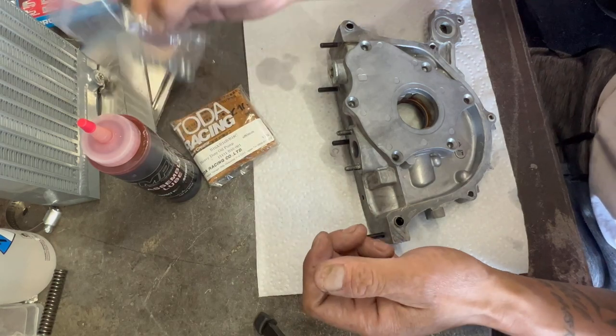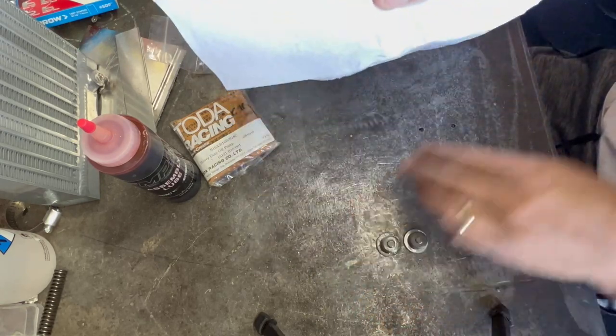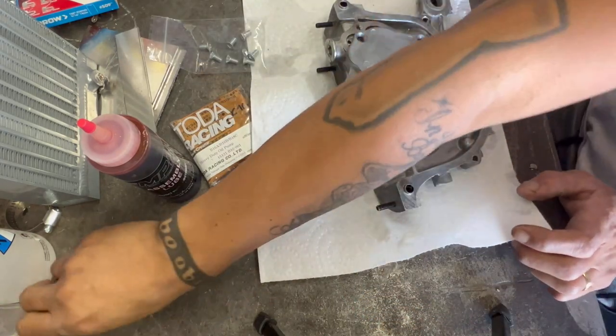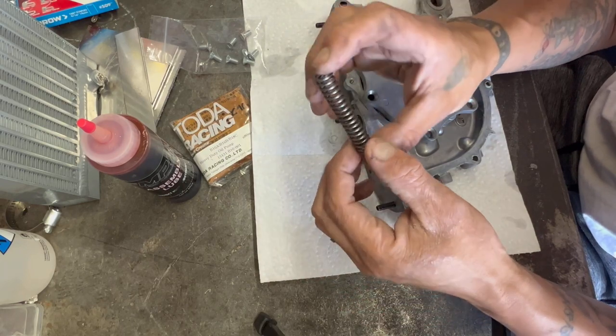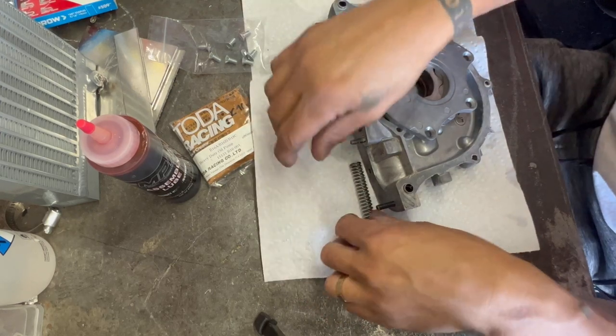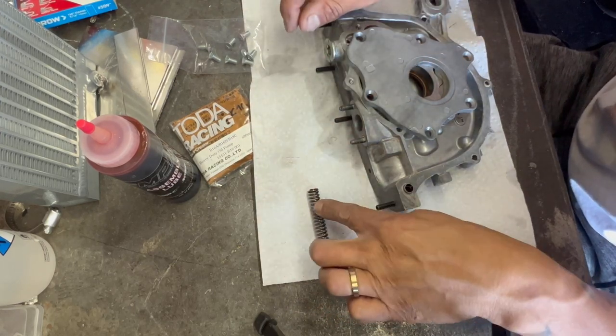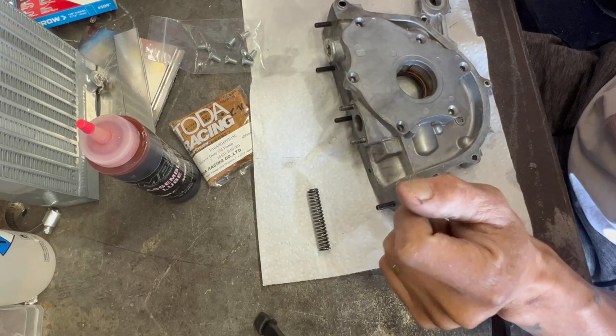We are using new screws, new everything, and I'm also going to put an upgraded spring in which gives it about 95 PSI to the oil pump. So I'll go ahead and show you guys how to do that, what its function does to my best ability, and then we'll go from there.